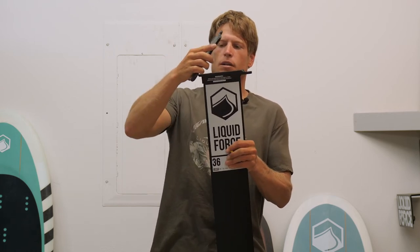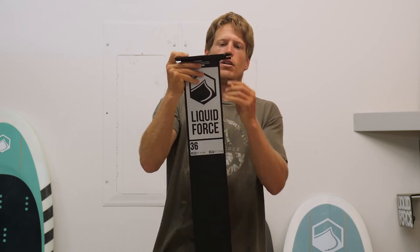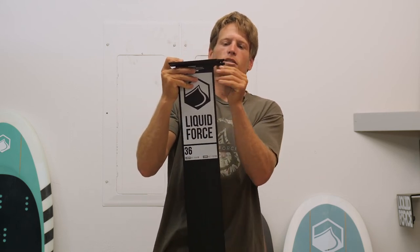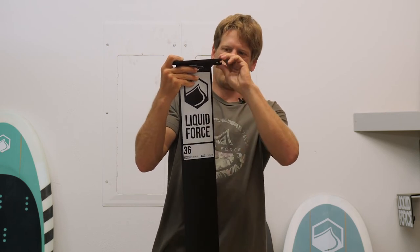All you have to do is simply put the front in the mounting plate, push it down, screw it in with one small screw, and you're ready to fly.